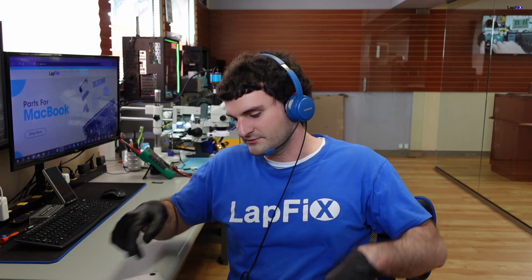Hey everyone, it's Eric here from Lapix. I've got another video for you guys today. Today I got this A2337 MacBook Air that's in here for a data recovery.